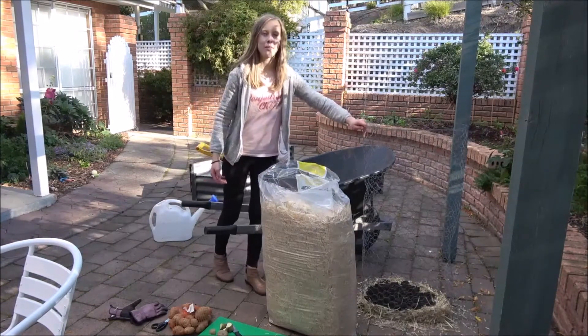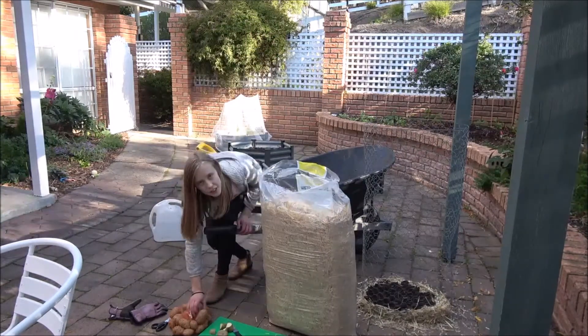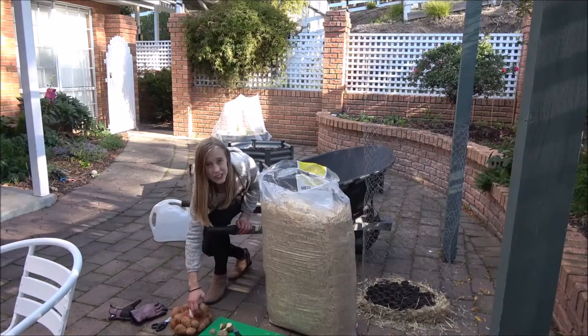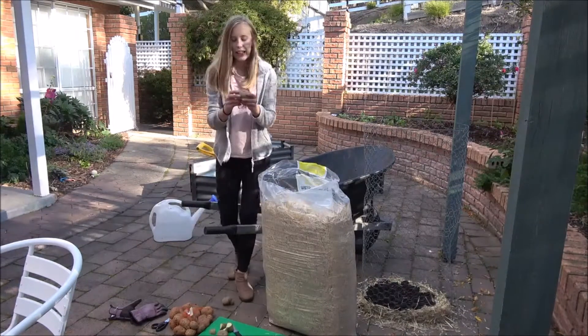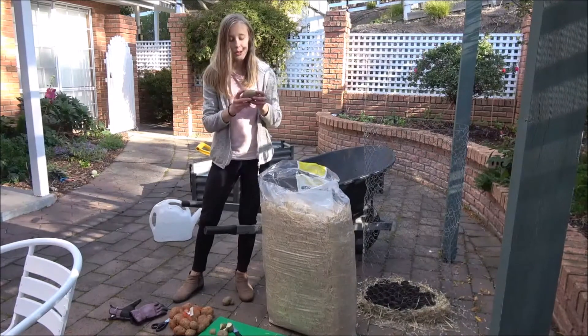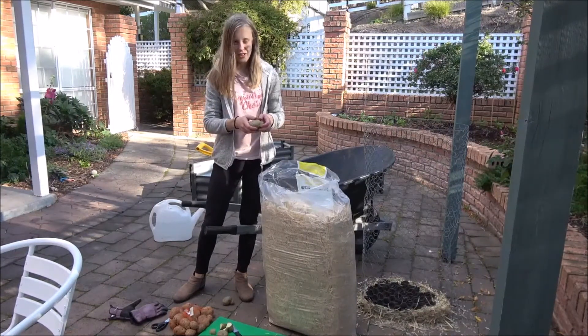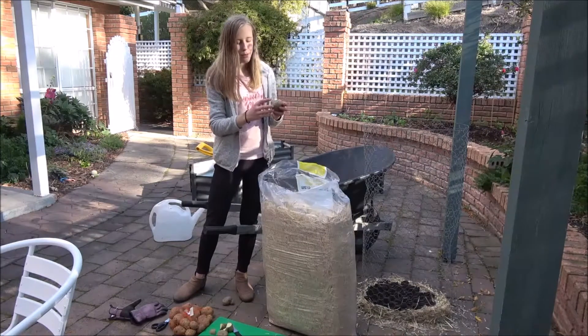You'll also need some wire mesh and seed potatoes. Now let me give you a tip with planting your seed potatoes. Each seed potato has an eye where the roots sprout and grow out. You want to cut these up either with scissors or a knife — I prefer a knife.